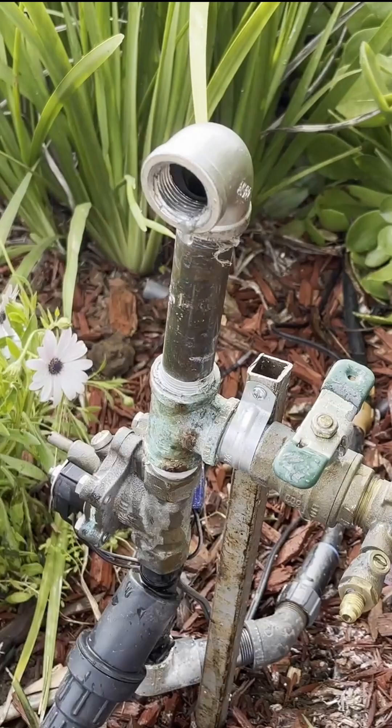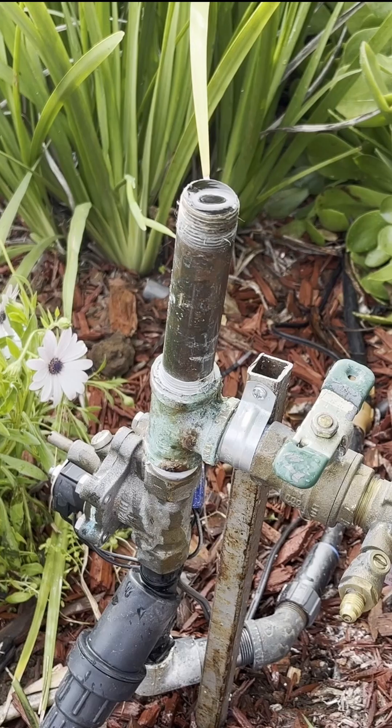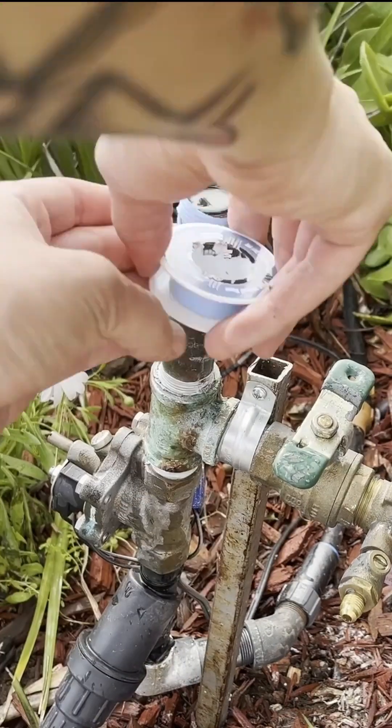I'm installing it right here where the hose bib is, so I start by removing the hose bib and elbow, and then wrapping the pipe in some teflon tape for a good seal.